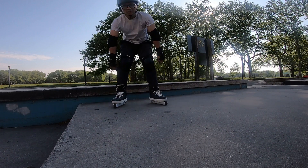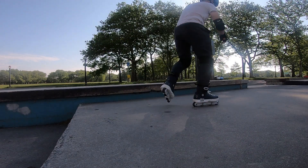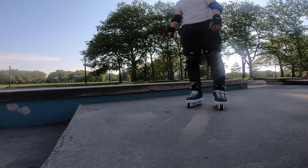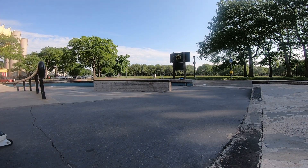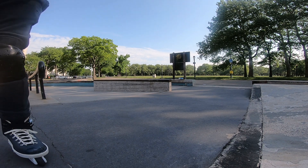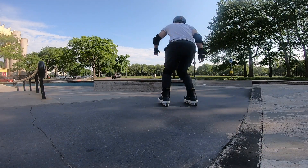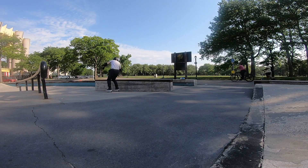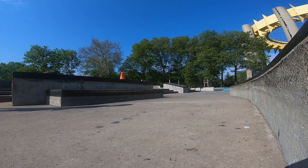Luckily I brought water this time. Alright, on to a bigger ledge. I tried to do a front slide — that used to be my safe grind, but with the wheel bite, I tried to do it and couldn't stick it.